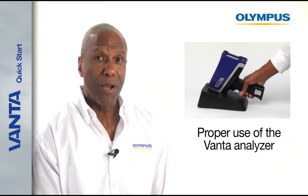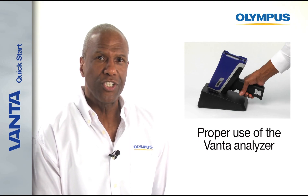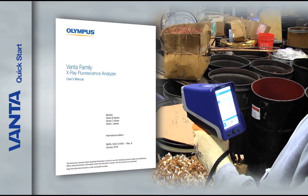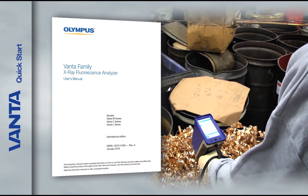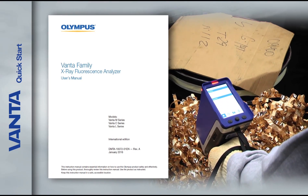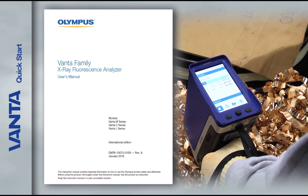Let's discuss proper use of your Vanta XRF analyzer. Before using your analyzer, please review the user manual. Our instruments are safe and dependable when used correctly, so it's important to thoroughly review the user manual to ensure best practices so that you and everyone around you will be safe.